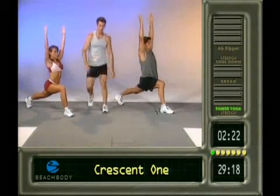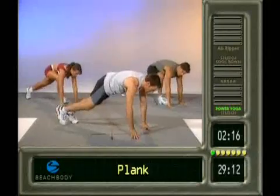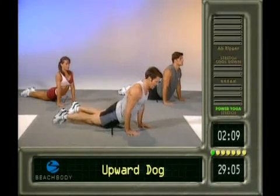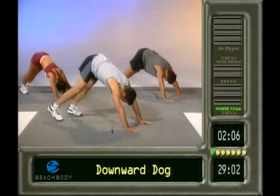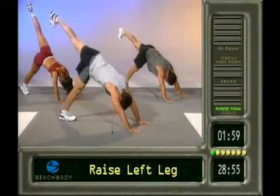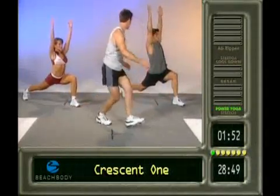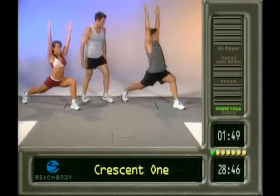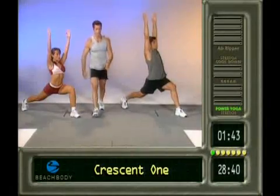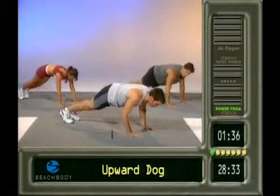Same thing over here. Runner's pose. Back to plank. Do the push-up. Up dog. Nice and tall. Back to plank. Down dog. Last sequence, right side. Here we go. Feet together. Raise that right leg up. Up on the toe. Swing it through. Drop the heel. Hands up.